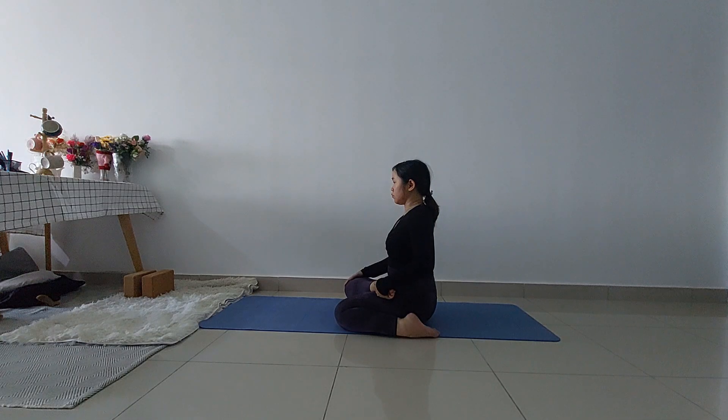Put your right hand on your right knee. Inhale and exhale. Stay here for a few breaths.